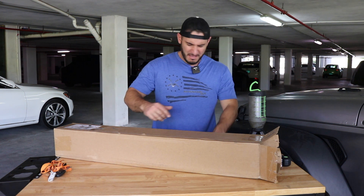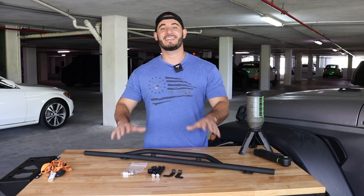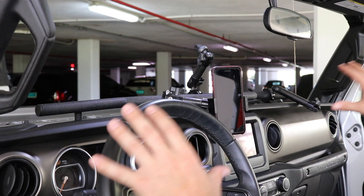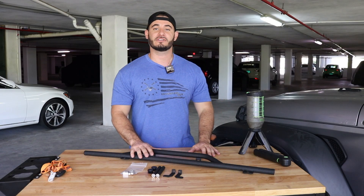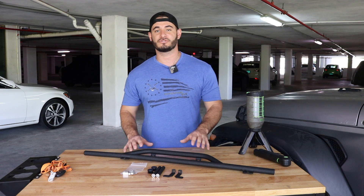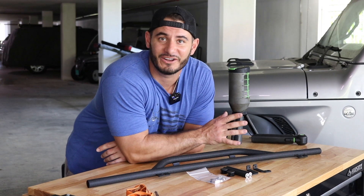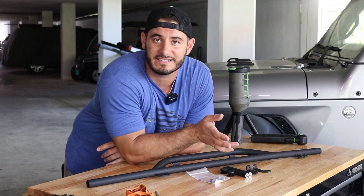This is the Vector Off-Road full-length e-dock for the JL and Gladiator models. This is an awesome way to utilize the space on the dash and turn it into a functional space where you can mount all of your accessories like your phone, GPS, or anything that you want access to while you're driving. The e-dock costs $169 and it comes with all of the mounting hardware you're gonna need. You don't need to make any modifications and this is a pretty simple installation that you could do DIY at home with some basic hand tools.